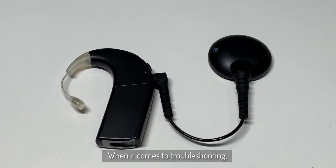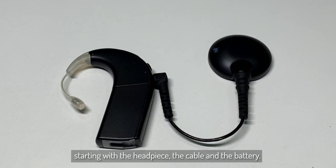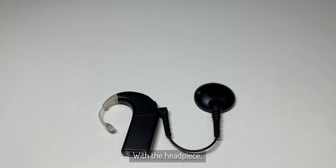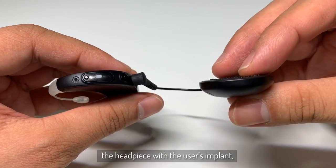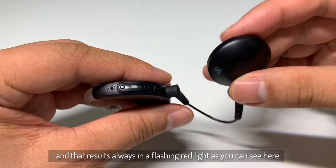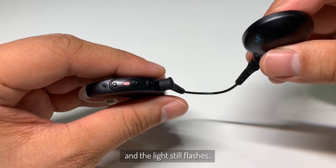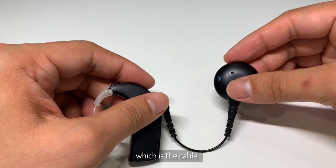When it comes to troubleshooting, it's best to look at the components one by one, starting with the headpiece, the cable, and the battery. With the headpiece, people often make the mistake of not connecting the headpiece to the user's implant, and that always results in a flashing red light as you can see here. Now if you have connected the headpiece to the implant and the light still flashes, that's when we look at the next component of the troubleshooting, which is the cable.